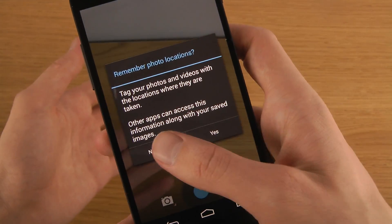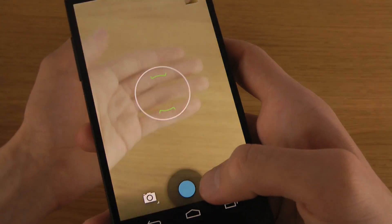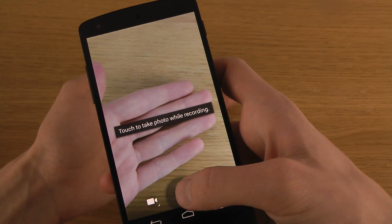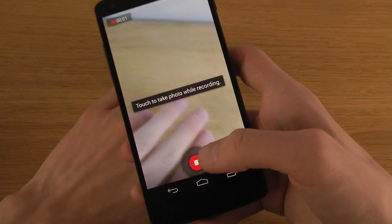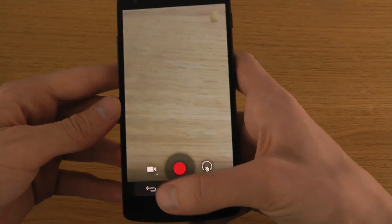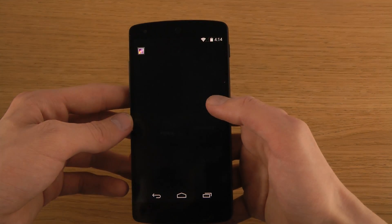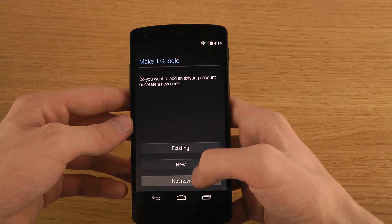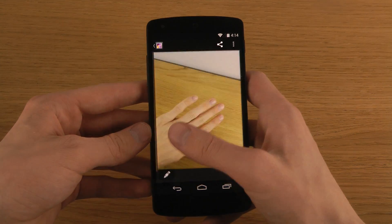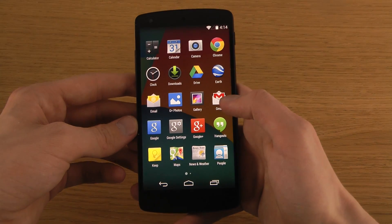Checking out the camera here, video mode and all that stuff — sweet, looks pretty solid. And there's the gallery here — looks pretty solid too.